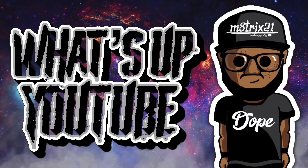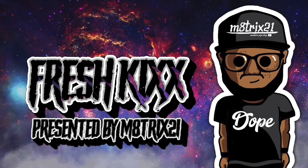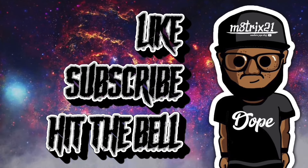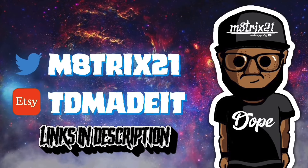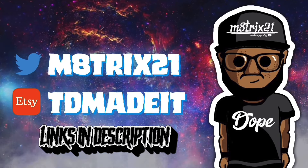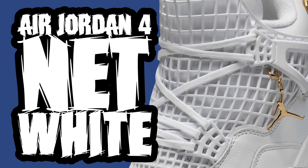What's up YouTube, it's your boy Matrix 21 back with a new episode of Fresh Kicks where we go over upcoming sneakers, get the release information, and my general knowledge of the sneaker. But before we get into it, hit that like button, subscribe to the channel, hit the notification bell so you never miss a video. Check my X page at Matrix 21 and my X shopper TD — both links are down below in the description. But enough of that, let's get to the kicks.